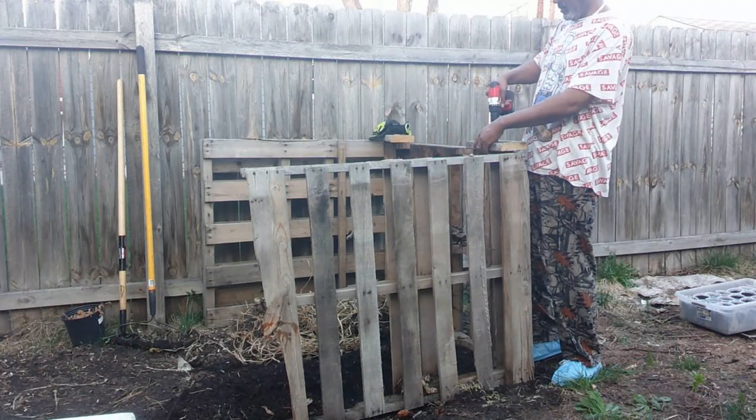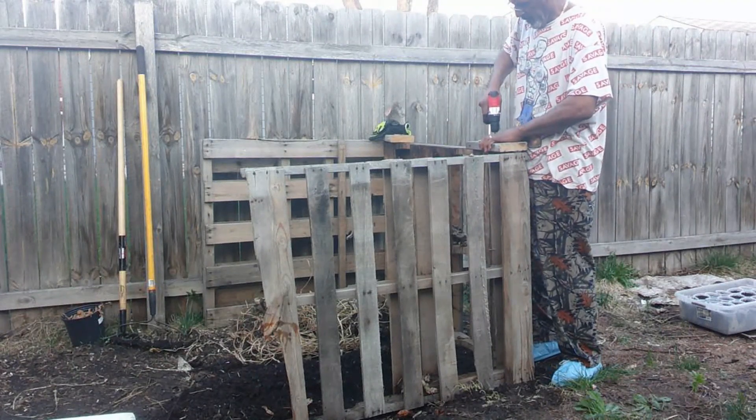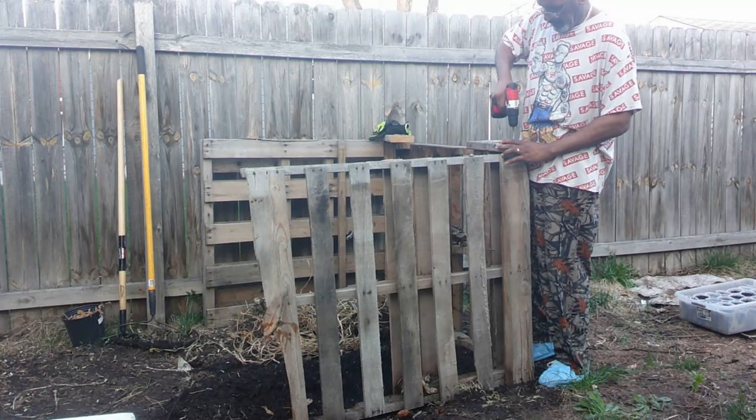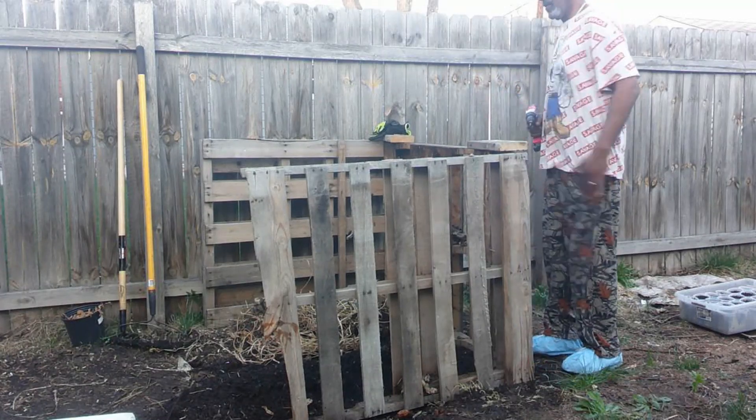This whole setup was really cheap. I already had the drill, and I had a couple of screws all around. Last but not least, you can find pallets anywhere.